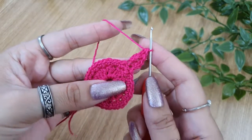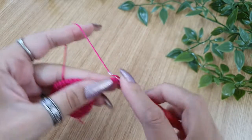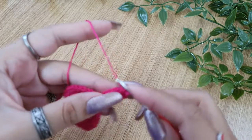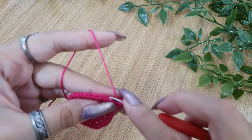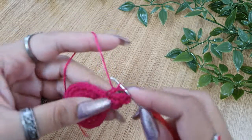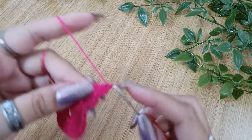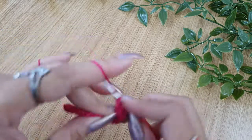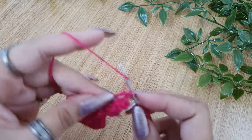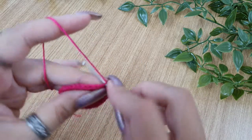Now make a picot — a picot is chain 3 and a slip stitch at the base of the chain 3. Now make 2 triple crochets in the back loop of the next stitch. The entire round is going to be worked in the back loops only. Make 2 triple crochets in the next stitch, then 1 double crochet in the next stitch back loop only.